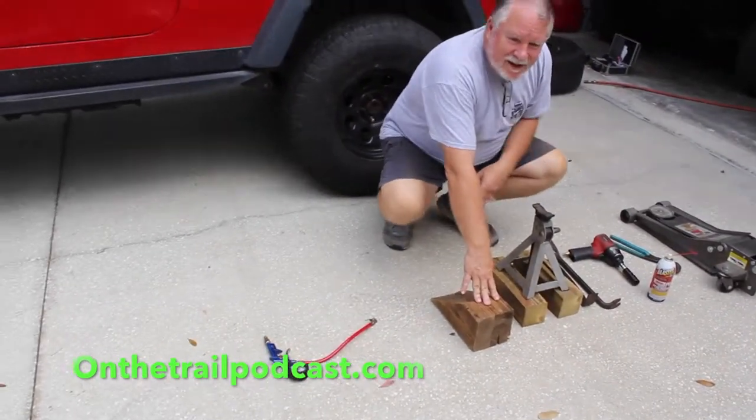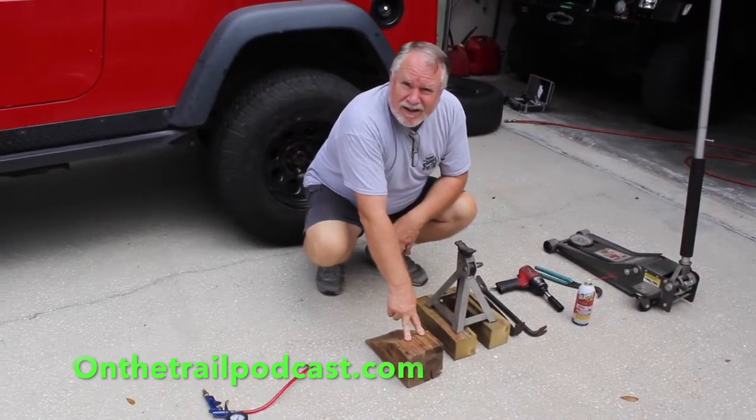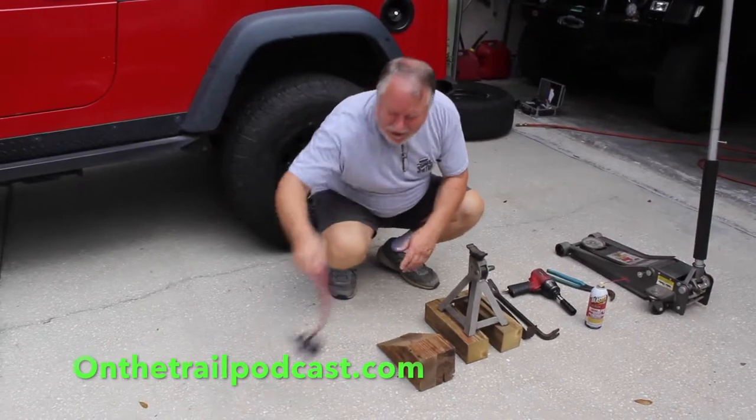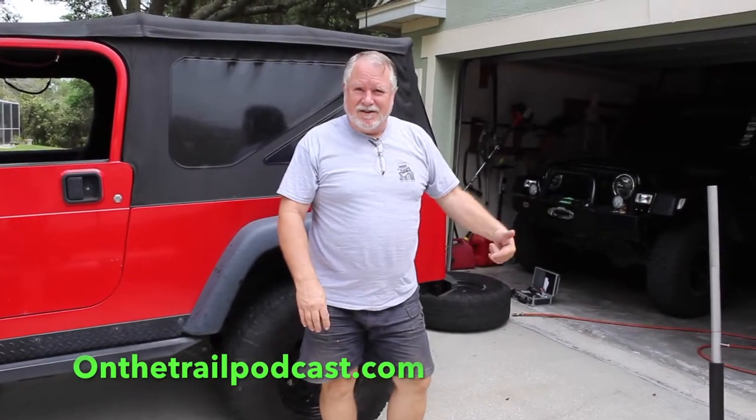And of course, wheel chocks — we're going to be lifting the Jeep on a jack and it could roll, particularly on my driveway which, rare in Florida, is a little slippery. Sorry for the squinting, but the sun is out. And then last is an optional tool: while I have the tires off, I'm going to check the tire pressure. So let's get the Jeep on the jack stand and get started.